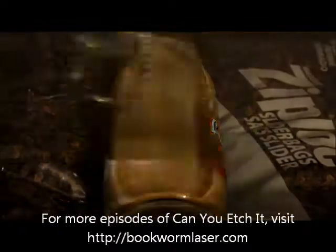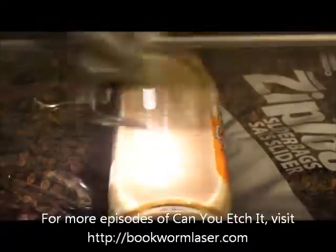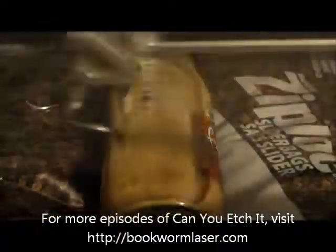I still need to do some more experimenting, but this will do for now. If you want to check out any of the photos from this episode of Can You Etch It?, please visit bookwormlaser.com and search for Frappuccino, or check out the blog post on Friday, February 17, 2012.